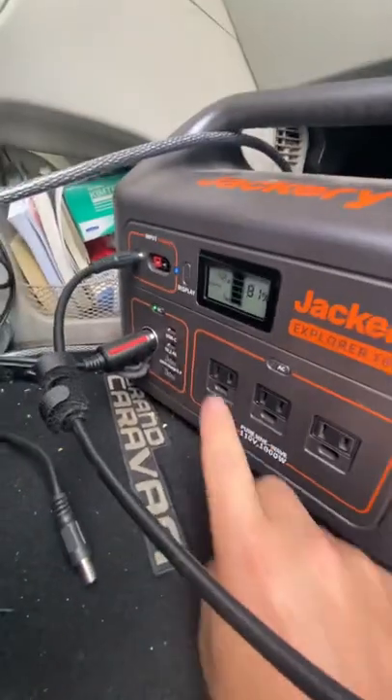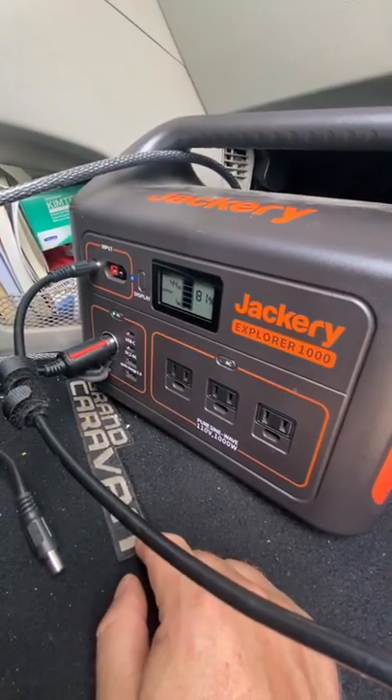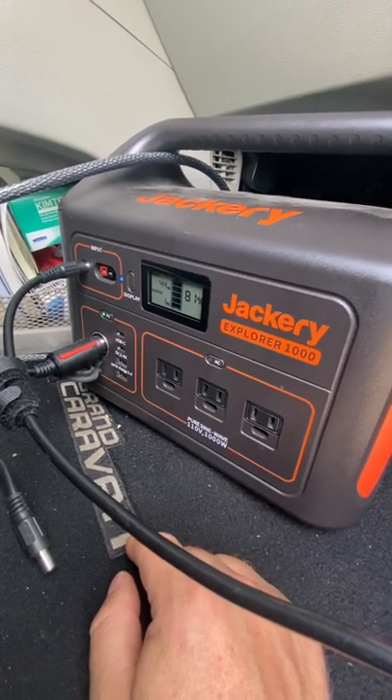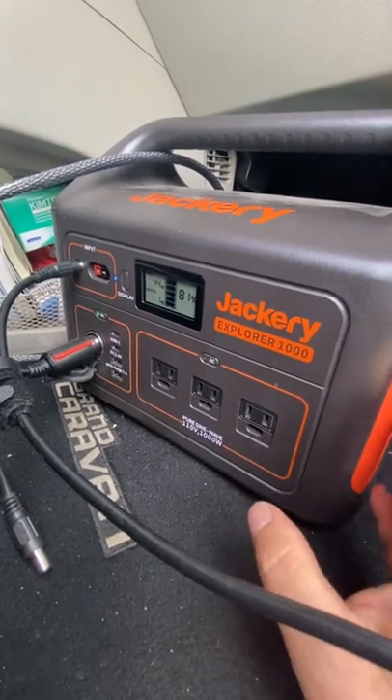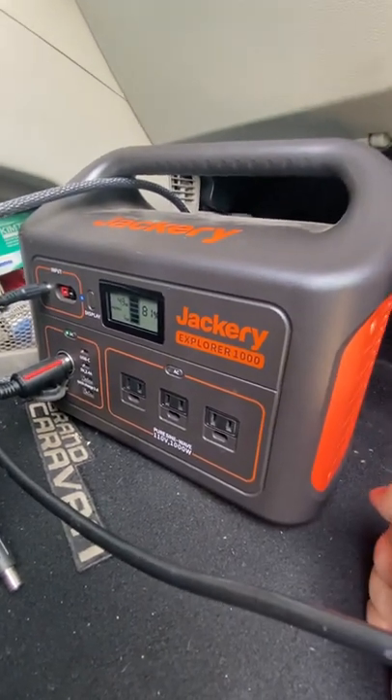I can usually go three, four, sometimes five days with this unit. As you can see, the fridge is drawing one watt right now. That's why I went with this combination of the ice cold compressor fridge and the Jackery 1000. I hope that helps someone out there — take care.